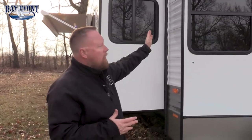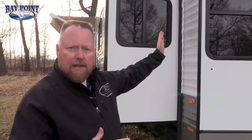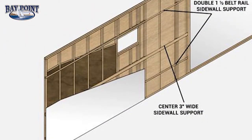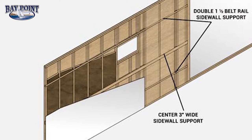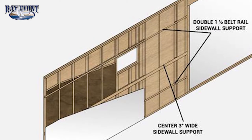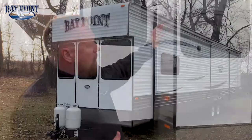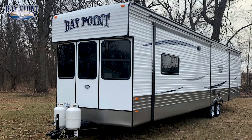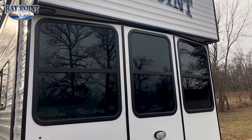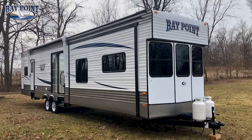On the sidewall we have 0.030 metal on the exterior, which is bigger than most industry standard. We also have 16 inch on center 2x2 wood studded sidewalls with R7 fiberglass insulation hand-packed between each of the studs. Up here we also have tinted 8800 series max air flow windows — 80% tint — so you get 50% air flow through all of your windows.